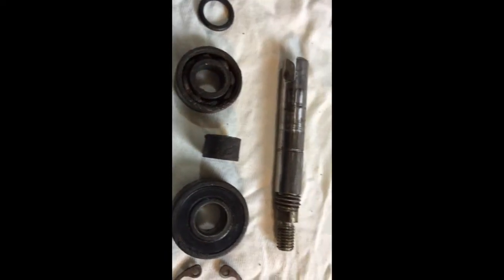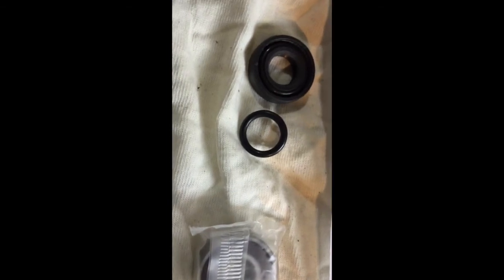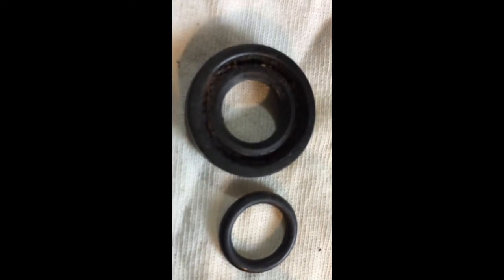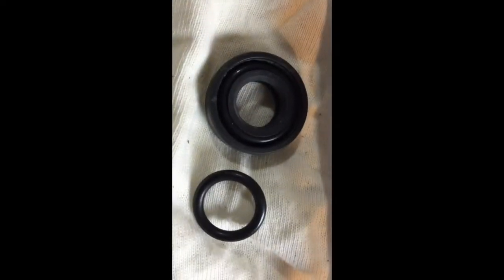The spacer I'm going to reuse. From the impeller side, these were the old seal - that's buggered. You can see the metal O-ring inside the seal was rusted. That was the old O-ring below it, and I've got new ones as well.